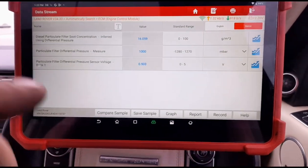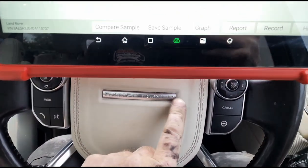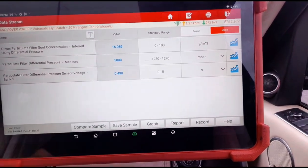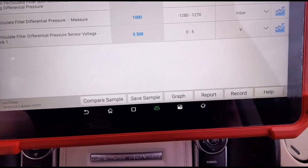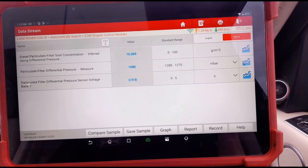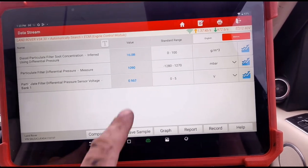We're back in the vehicle on the live data. We now have 1000 millibar pressure reading on the differential pressure sensor. For some reason these 4.4s read the atmospheric pressure, so once we start the vehicle up, whatever atmospheric pressure we're sitting at will be the baseline reading on the DPF. Starting it up - we've settled at 1080 millibars, so I'd measure that as roughly 80-90 millibars of pressure on the DPF.